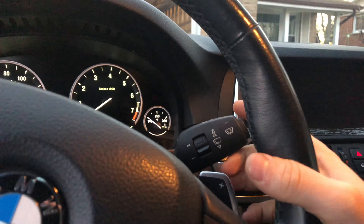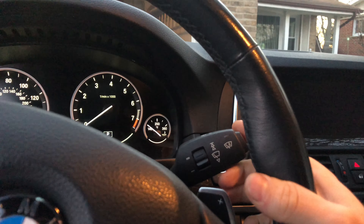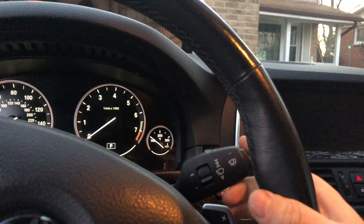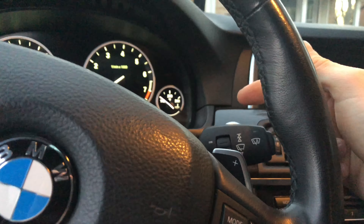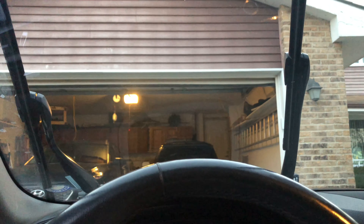By holding the wiper stalk all the way up past the first click, you hold it for three seconds, and then your wipers just raise up. I'll do that one more time to show you.